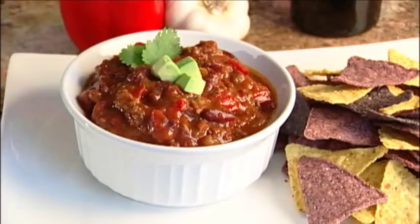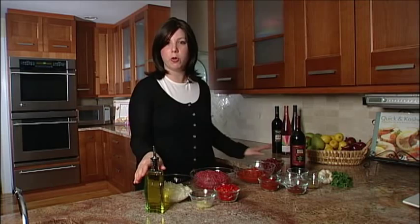Hi there, everyone. I'm Jamie Geller, and you're watching Quick and Kosher, and for dinner tonight we are making chili. Now, this is a one-pot meal that the entire family will love, especially if you throw it over a hot dog. Have you ever heard of a chili dog? You know, it's not just for a baseball game, but for right now I'm going to show you just how to make the chili.